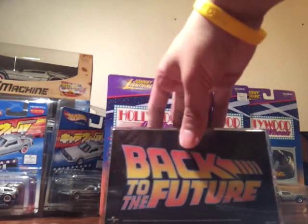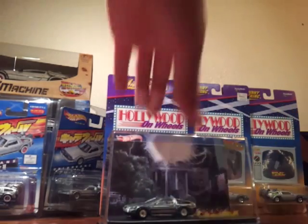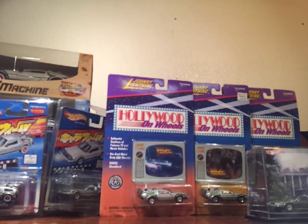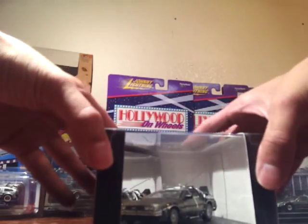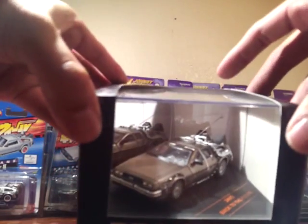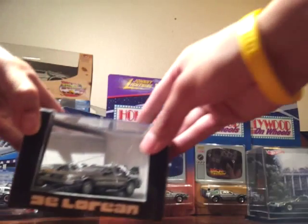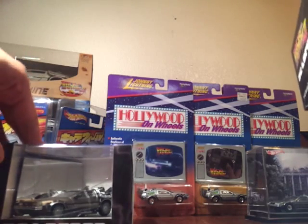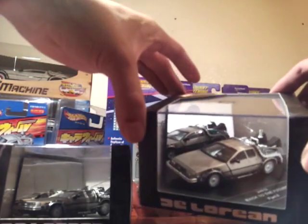Up next we have the other DeLoreans — it's a 1:43 scale, I believe it's by Willy's. We have this one right here: it's the DeLorean 1:43 scale, Part One, with the hook right there. It's hard plastic so it's actually pretty nice just to display. And this one right here is Part Two — this one has the Mr. Fusion but doesn't have the hook.